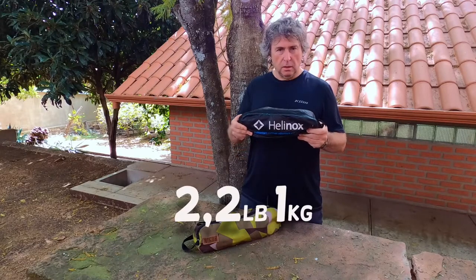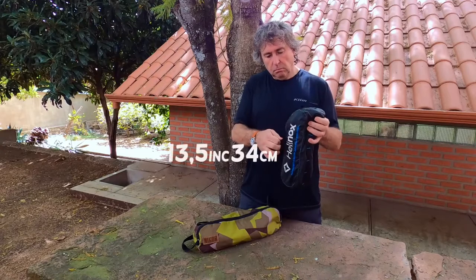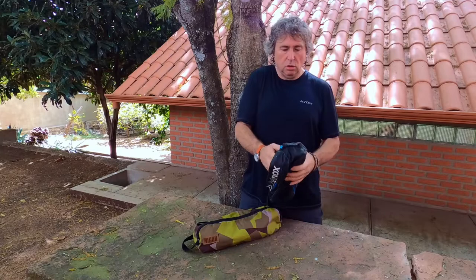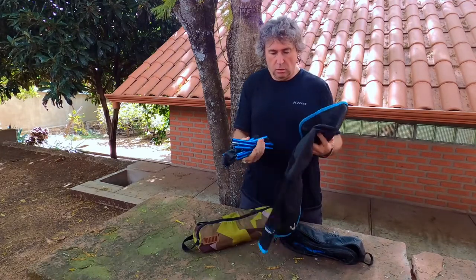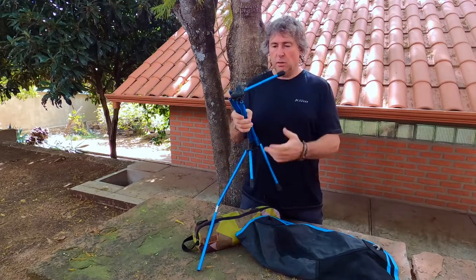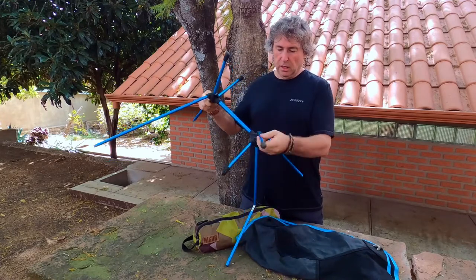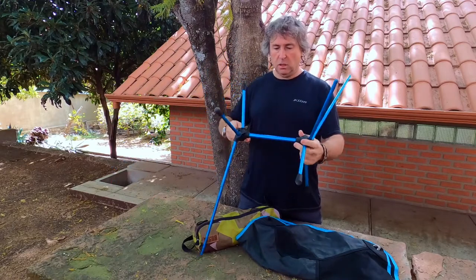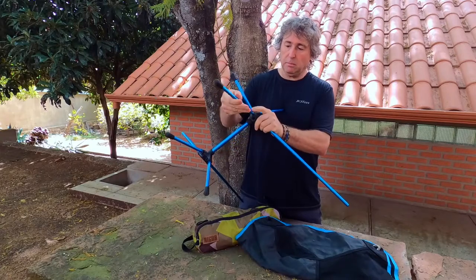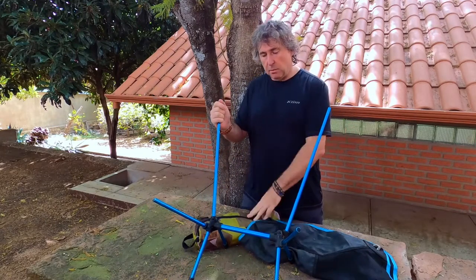The Helinox weighs just under a kilogram — about two pounds — and can carry up to 150 kilograms. It packs down to about 33 centimeters in length, so it packs really small and is easy to set up. The poles are DAC poles — I think it's a South Korean company. They use an eco green anodizing process that's more environmentally friendly, with shock-corded poles and nylon fittings. Those nylon fittings are extremely strong. I bent one pole when the chair sank into mud and it actually took quite an effort to bend it back.